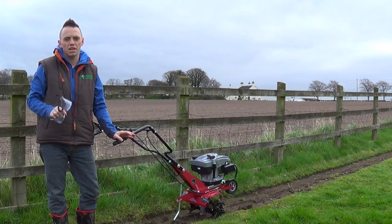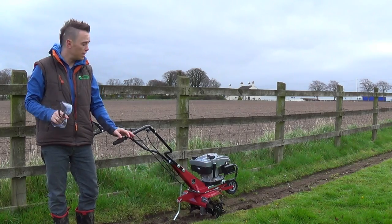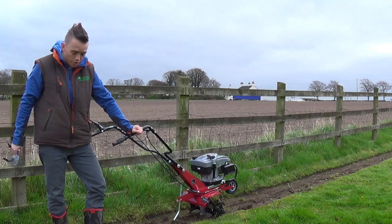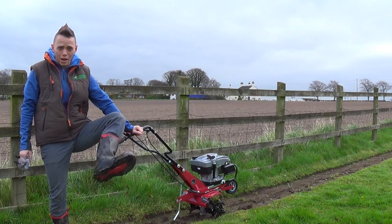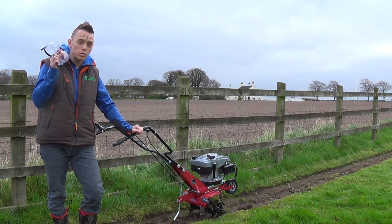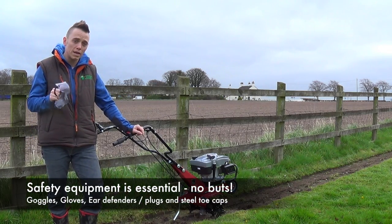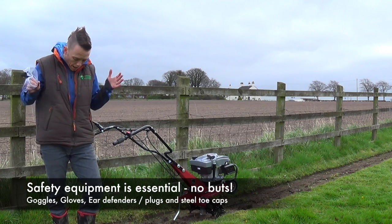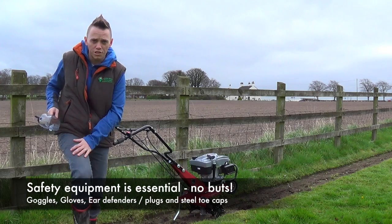Before you get started, a few words on safety — it's really important because this is a piece of high power equipment. If you don't wear things like steel toe cap boots or wellies, you could easily do yourself a mischief. Always wear goggles as well, because you have no idea what's under the soil, so things can get thrown at you. I'm wearing a padded gilet and some tough jeans.